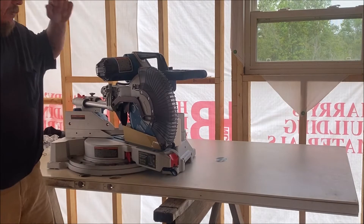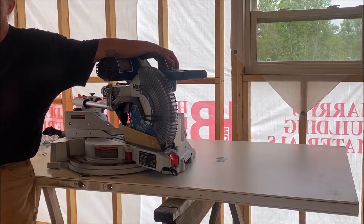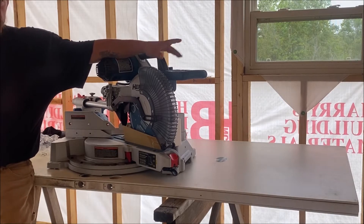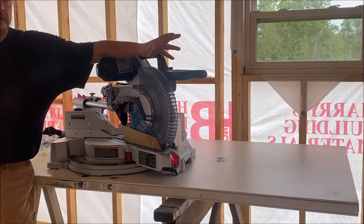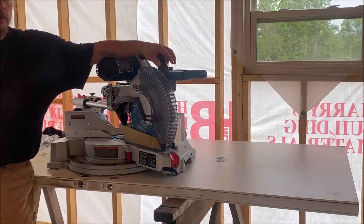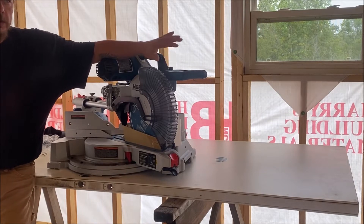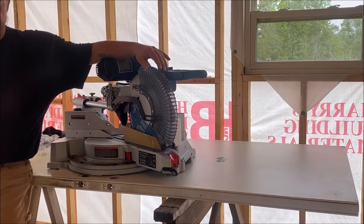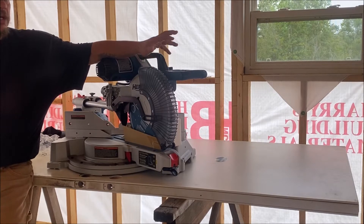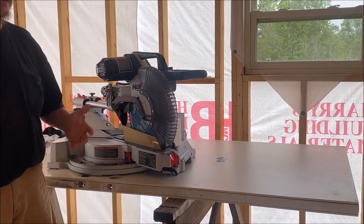Something else I gotta say about Harbor Freight — we had it for a month and they have a 90-day guarantee. We took it back and they didn't say nothing. They asked about it and I told them we just didn't like the way it was built, didn't think it would ever hold up for continued use over several years. This saw has got a lot to live up to. My last miter box saw lasted like 20 years — it was a Black and Decker and we built a lot of stuff with it. It just finally wore slap out.